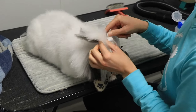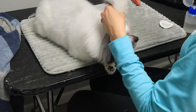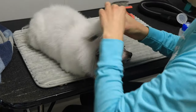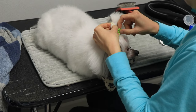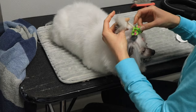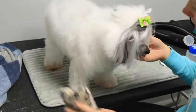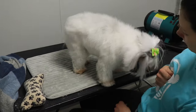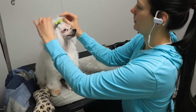Thank you everybody for watching. I'm linking four videos here right now which will cover how I washed, blow dried, brushed, and did Luna's nails. If you have a Chinese Crested, powder puff, or really any long-haired small dog and would like to know exactly how to groom them at home, make sure to watch those four videos. Thank you so much and have a great day!